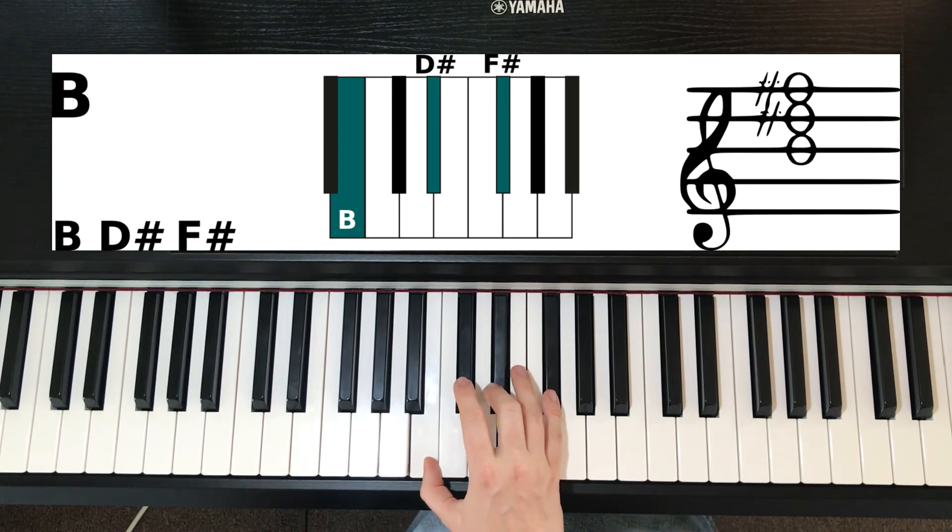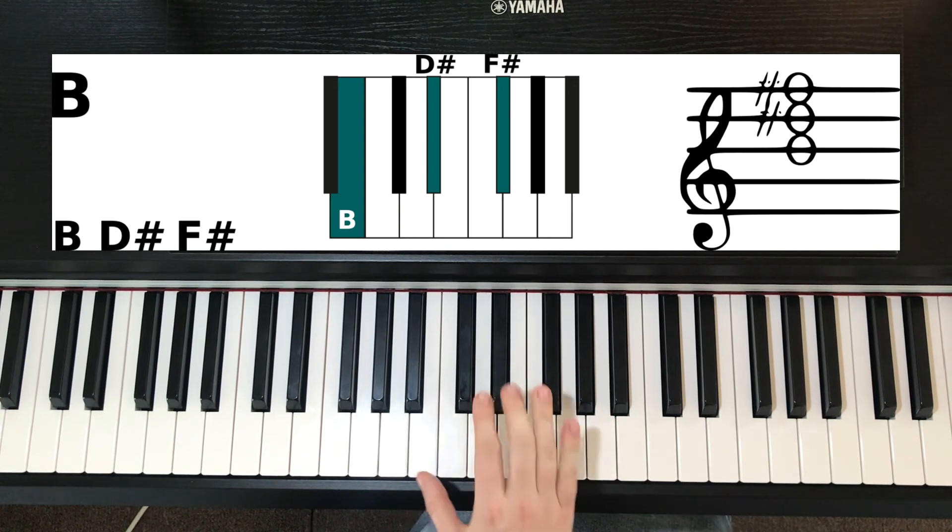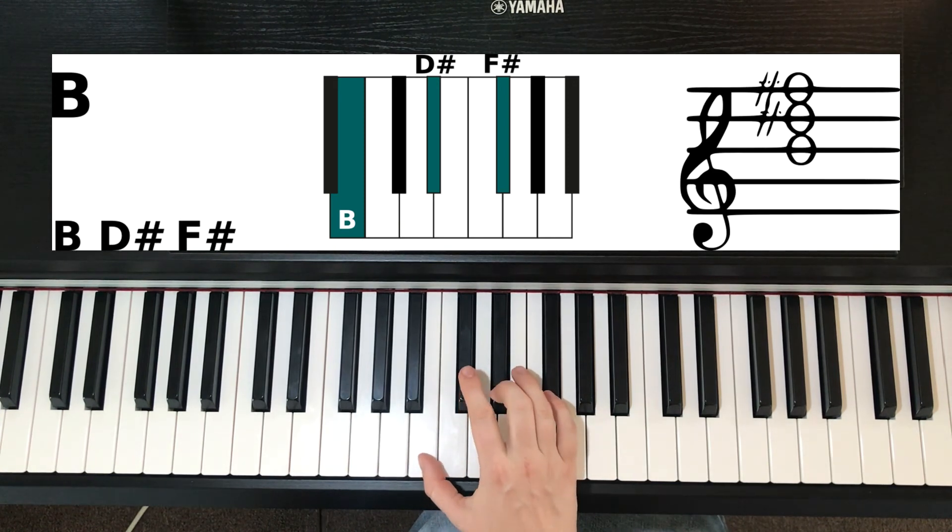So if you are just learning chords and would like to learn more, you can have a look at the pre ultimate chord cheat sheet that I've linked down in the description.